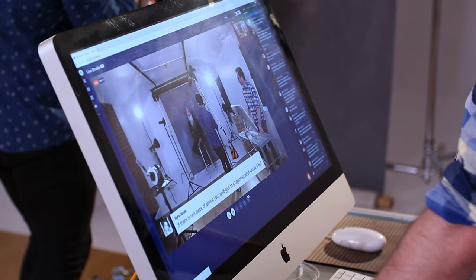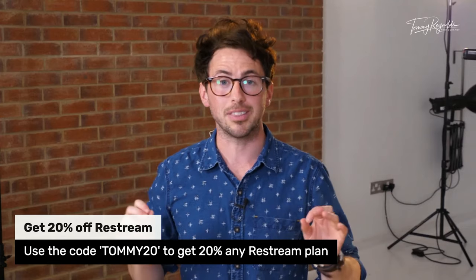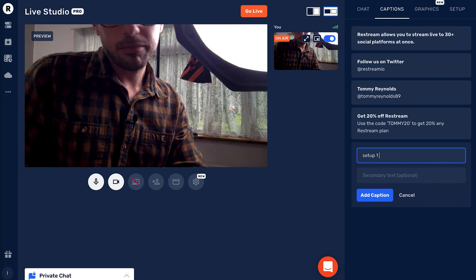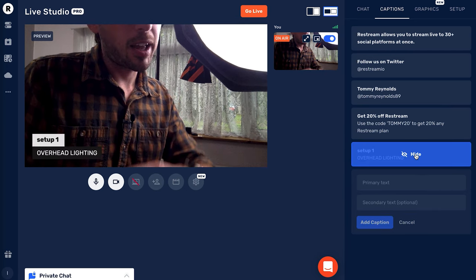What's really nice about the chat box is that because I'm going live to multiple platforms simultaneously, this chat box displays comments from all of those social medias combined. You don't need to have YouTube open and Twitter open and Facebook open — all the comments coming in are right here from all platforms combined. It also has a captions feature — for example, at the start of the live stream I mentioned you could get 20% off using the code TOMMY20 at the Restream checkout, and I can pre-load captions like that to push on screen at any time.